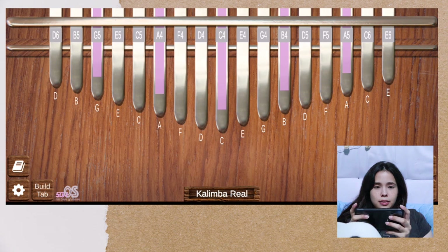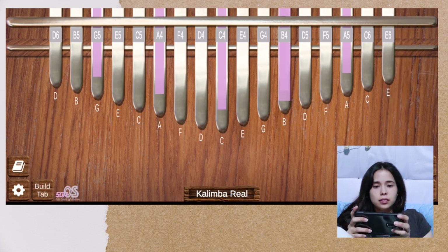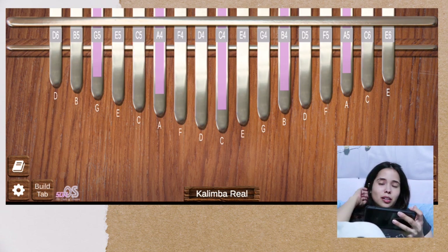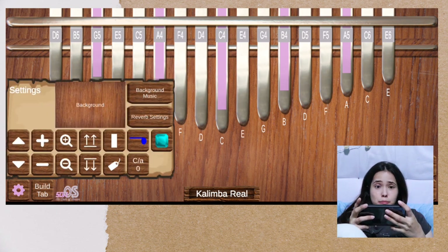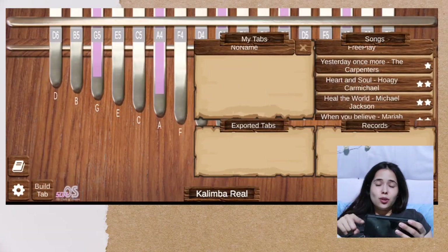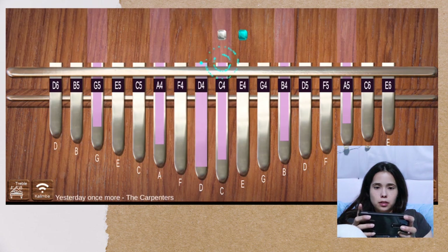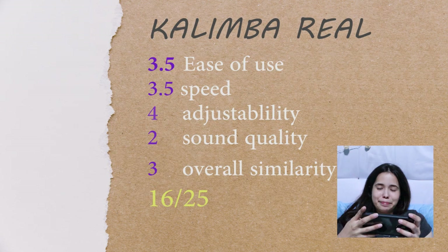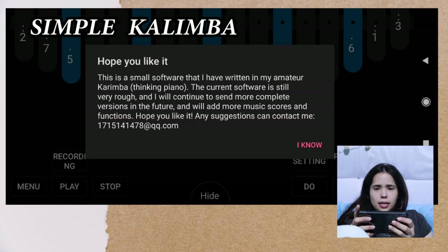Next — how about this Kalimba Real? Is it real? Not real — let's see. Sound quality, I don't like it. It sounds far from your kalimba. Though I think the thing about this is you can create your tabs, and you can practice songs. It's the sound — I don't like the sound.